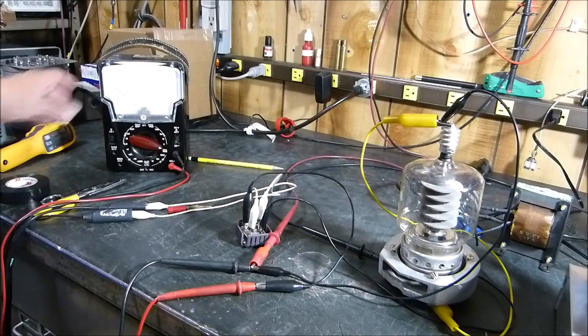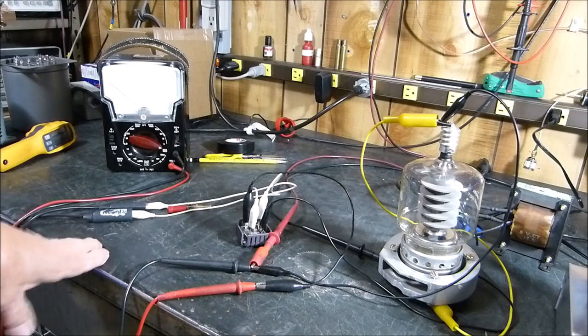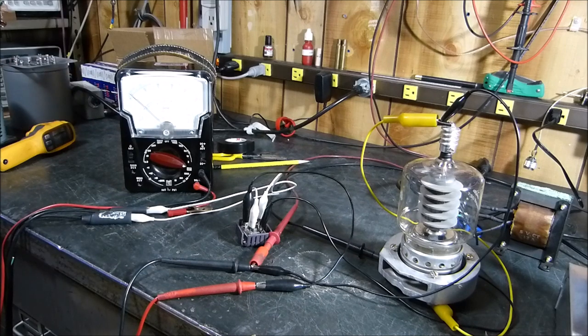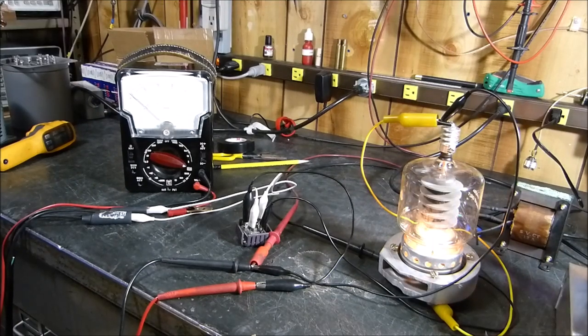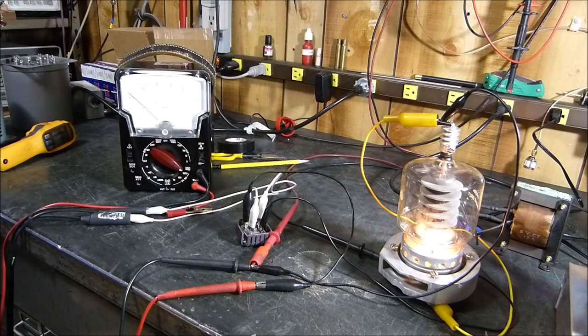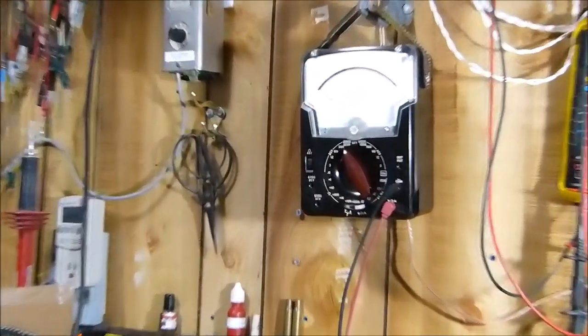We're putting a varying voltage adjusted with a variac straight across the tube. The only thing limiting the current is basically the impedance of the tube. We need to know what a good tube looks like first, so let's light it up. You can see it light up there, and according to the website, for a 4-400 with about 44 volts across it you should get about 350 milliamps.